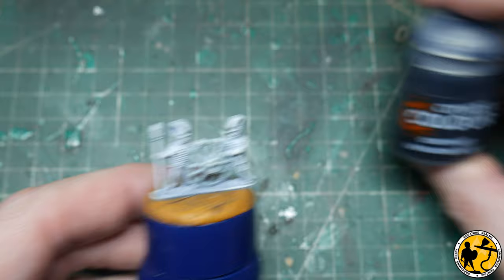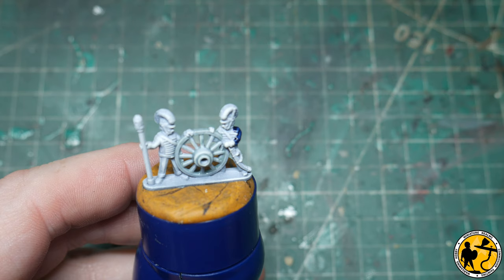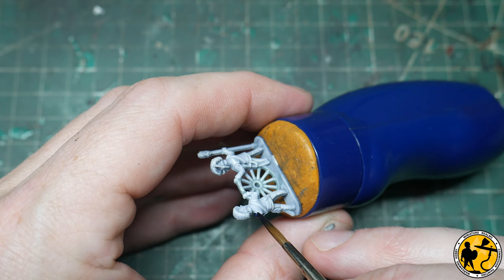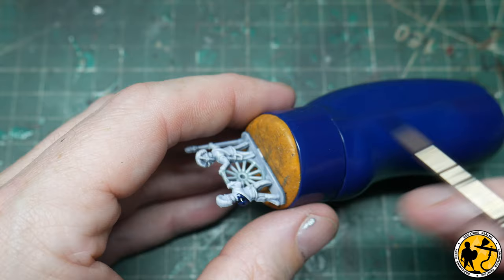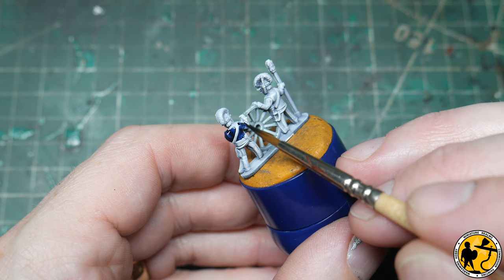The next stage is to layer on the blue for the jackets and I'm going to be using Contrast Leviadon Blue. One thing I'm doing when applying this blue is leaving the whole front of the jacket unpainted — that's where the gold or yellow braiding would be. I want a strong gold finish to draw the eye on the front of the jackets. Looking at pictures, it sometimes looks like thin gold lines and other times like one big mass of gold because the lace is so close together. I'm going to leave the whole front to be gold rather than painting thin gold lines as in the studio paint job.